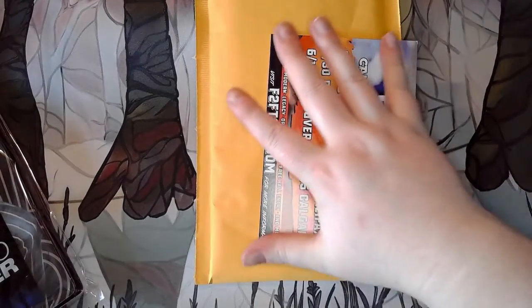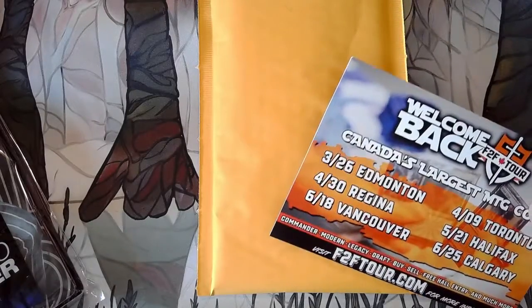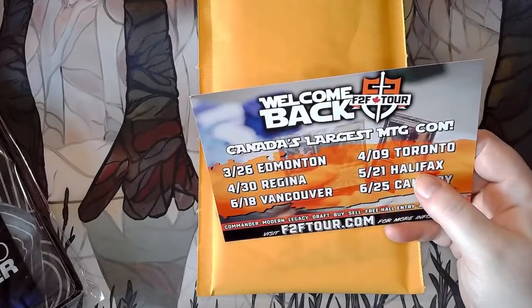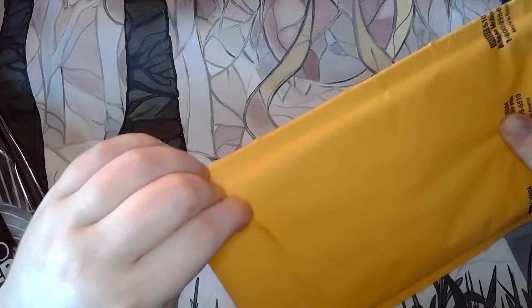This order is from Face to Face Games. There's a Magic: The Gathering event — these people will be here shortly. Because I have extreme anxiety with large groups of people, there's no way in hell I'm attending, as much as I would love to. I would have to cling to your leg.